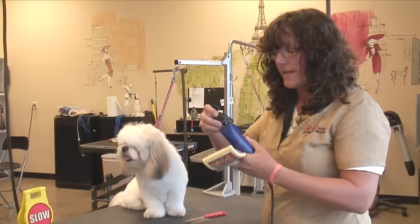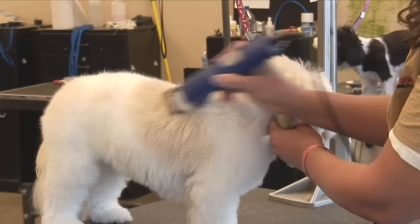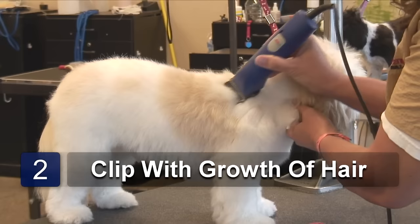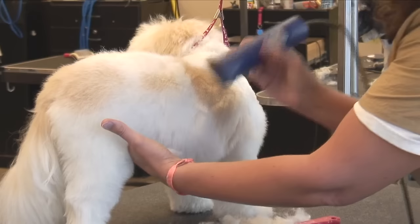Turn it on. Start at the back of the neck and be very methodical. You don't want to push your clipper too fast — that will leave lines. You always want to clip with the growth of the hair. Now if I were to go against the growth, you can tell there would be a big line. You don't want that. You want to look smooth and natural.